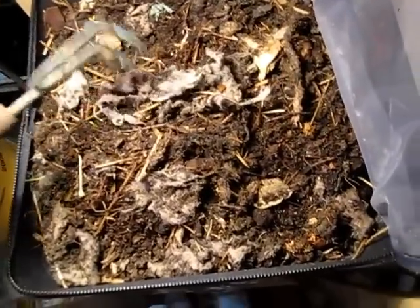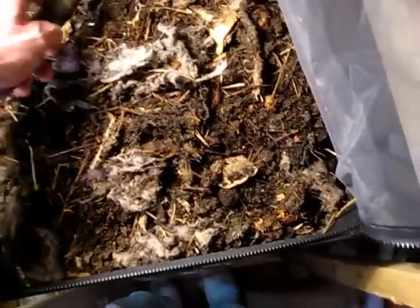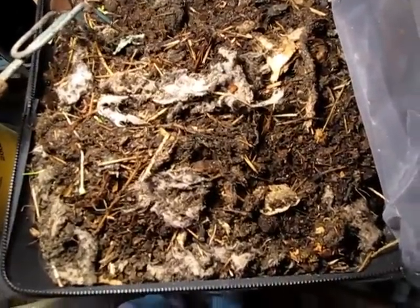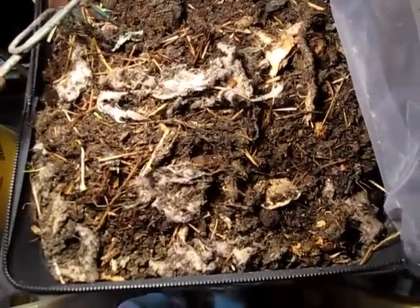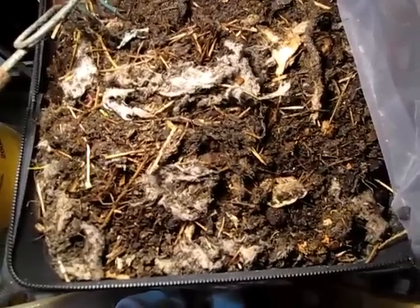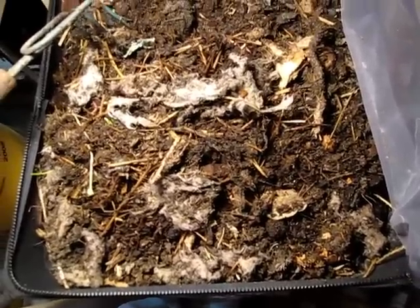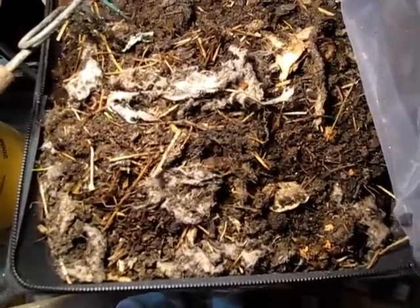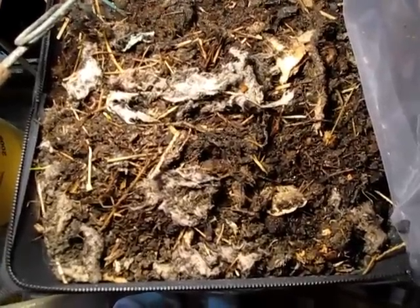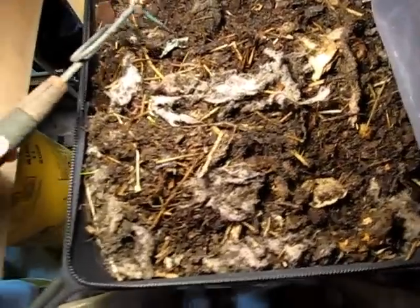One of the other things you'll notice when this happens is that you'll see an awful lot of white mites — the round white mites that kind of look like eggs — and also typically a lot of white worms. White worms are tiny worms that are fairly closely related to earthworms, and they thrive in acidic conditions.